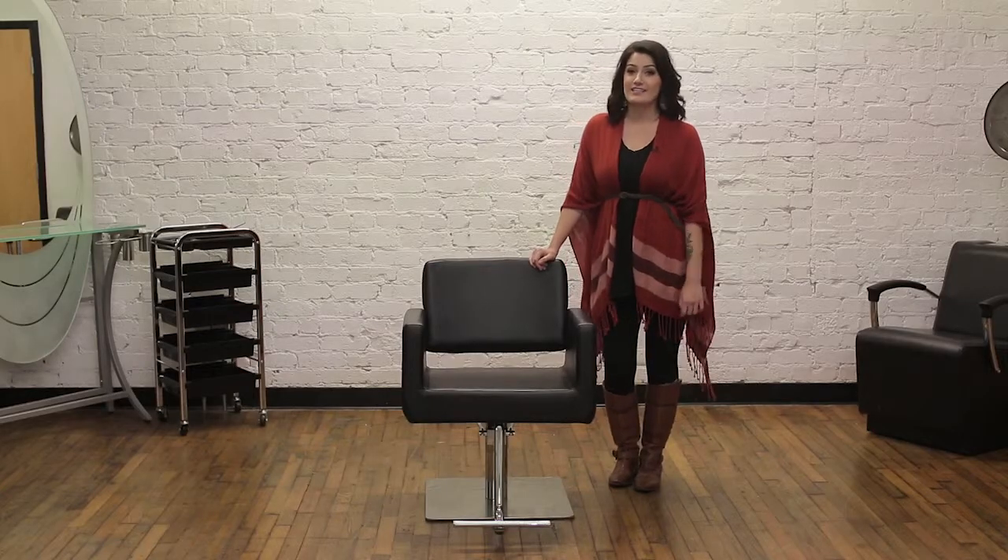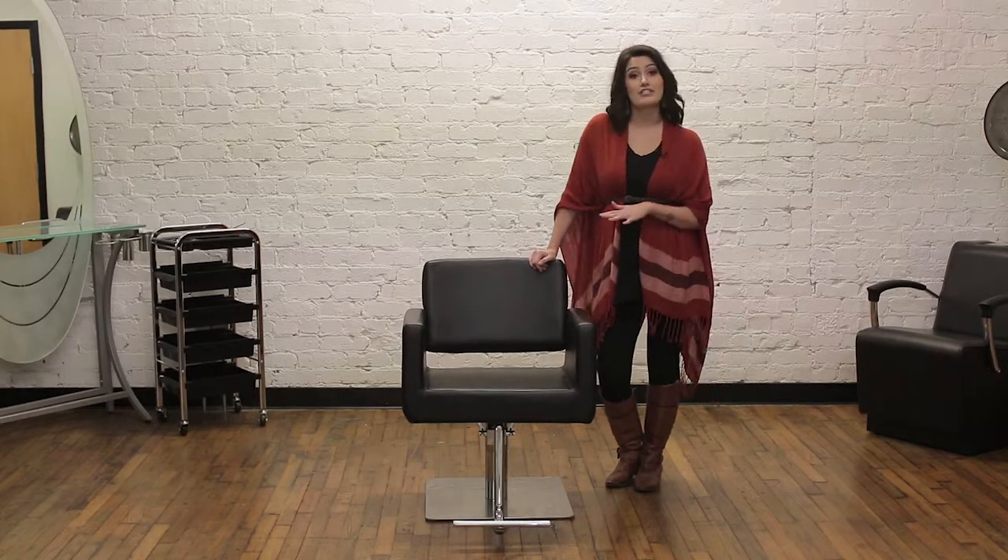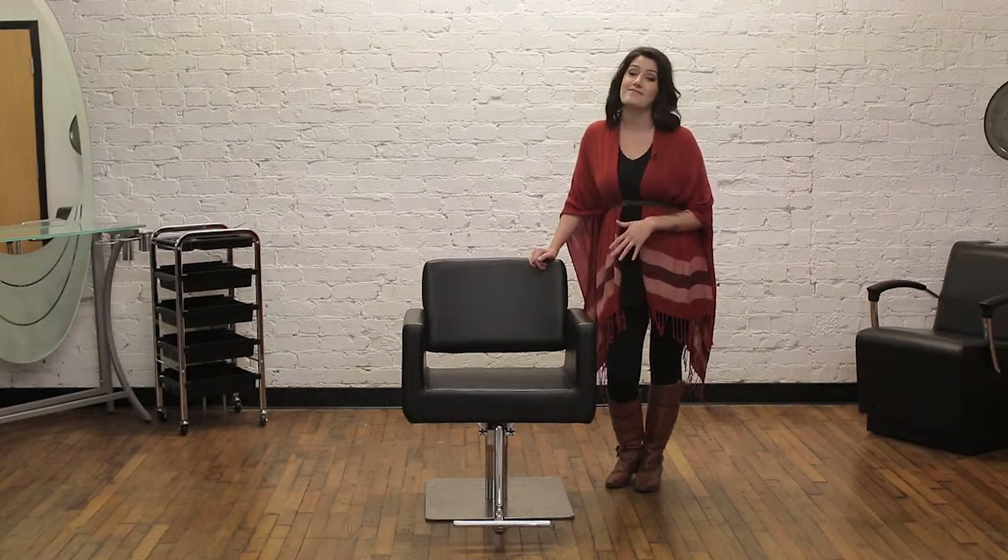The seat width for the Draper is about 19 inches, so that's definitely a consideration if you're looking for something a little bit wider. Our Draper styling chair is one of our most popular chairs, so it's definitely a fan favorite.